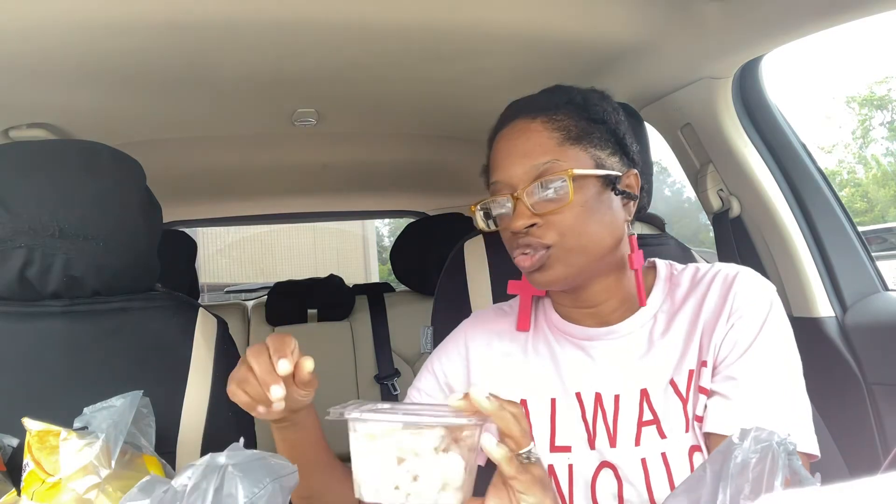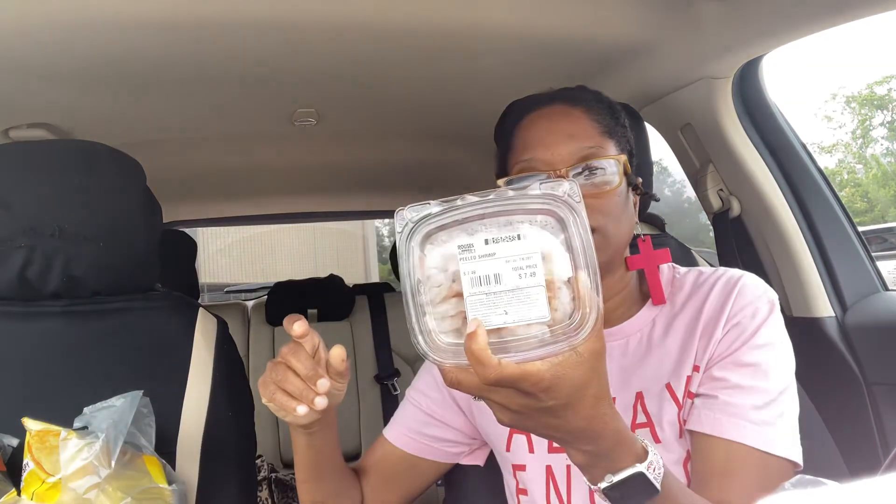This is the wild-caught shrimp I'm doing for my family. It's already deveined and it was $7.49 a pack. They're a little more expensive because I like them deveined so we don't have to do it ourselves.